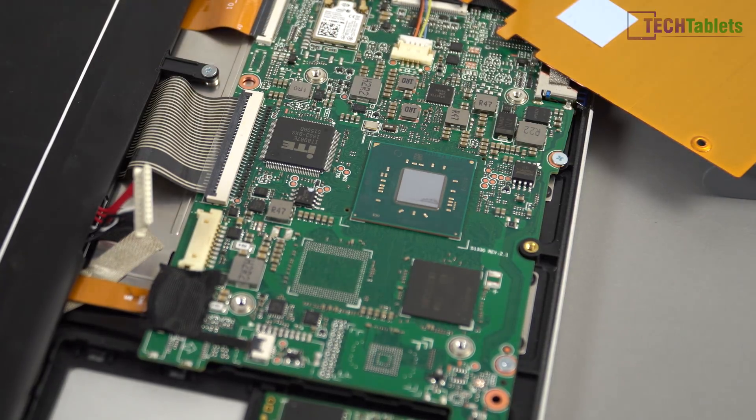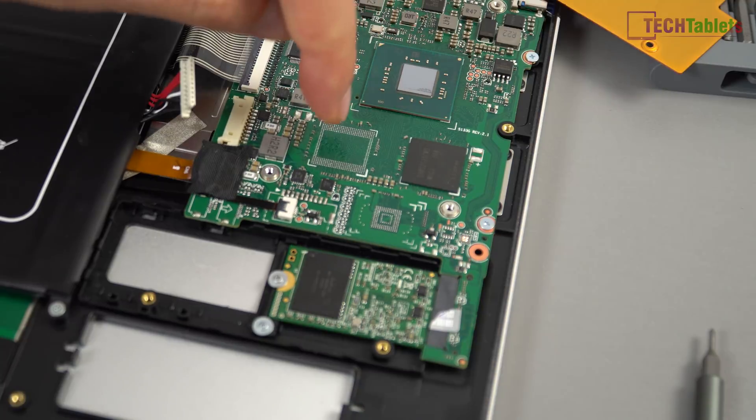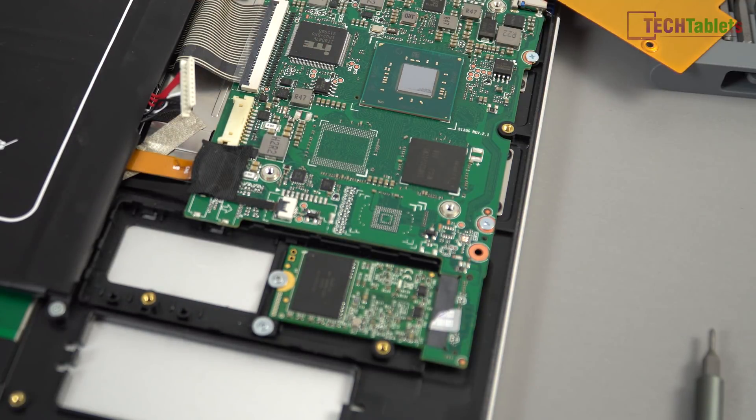If you place a thermal pad on top, that gives more pressure from the rear alloy case pressing down on it, and I don't think it would run into problems. Also interesting to note: we've got four gigabytes of RAM here with space for another four. Even though Windows reports dual channel, it looks like it may actually be running in single channel.